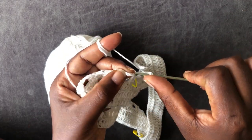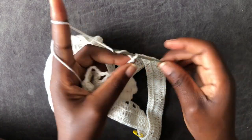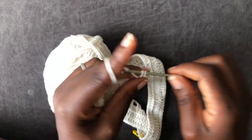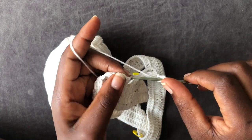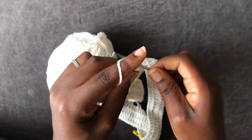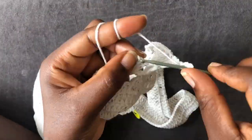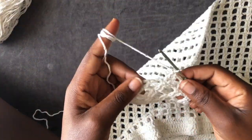Chain one, two — turn your work and work a double crochet in the next loop. Chain two, one, two — go into the next double crochet with a double crochet. Continue with that pattern until you have a total of 30 to 35 rows. My 35 rows are ready.